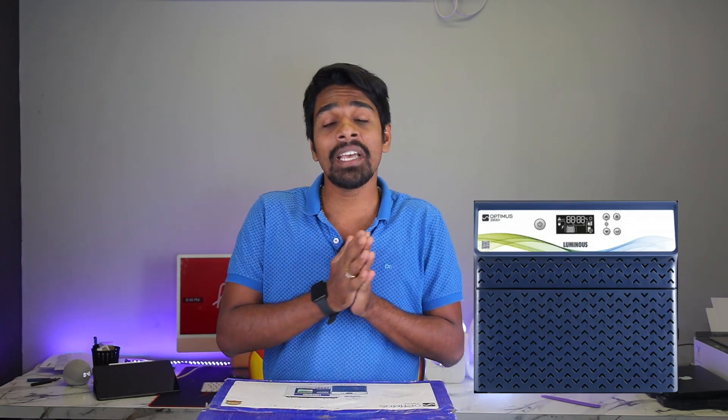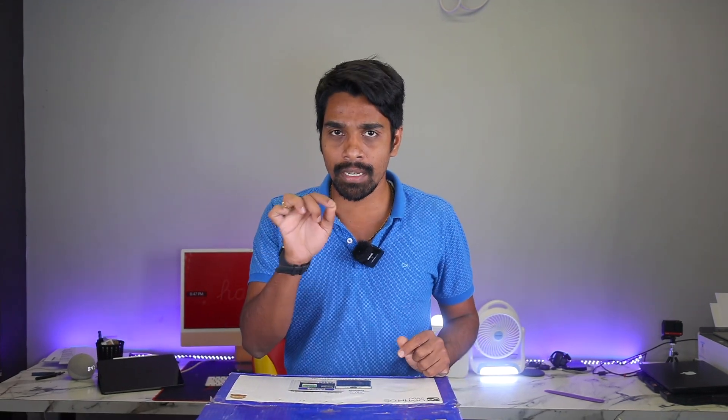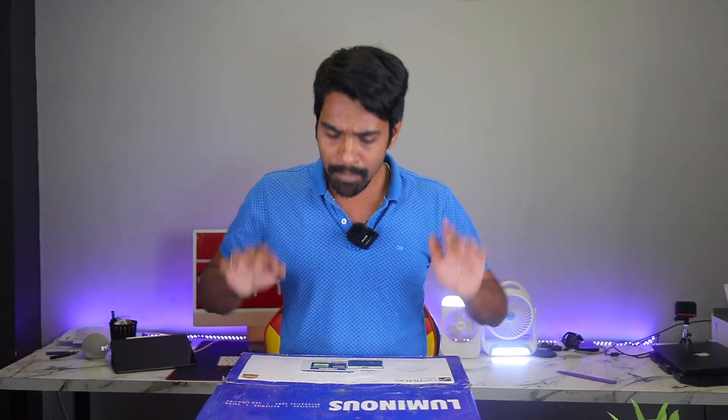Hi friends, this is Dilip Murkan. Welcome to Tedmatic. Let's begin our video.